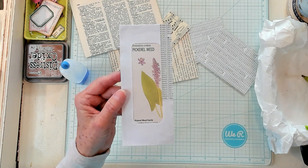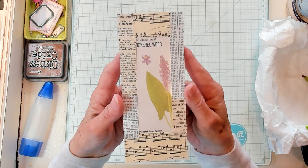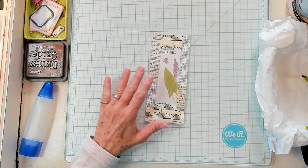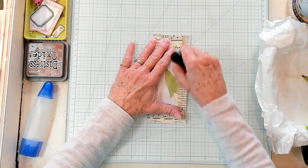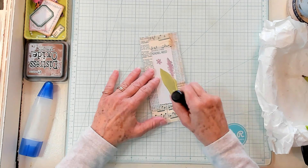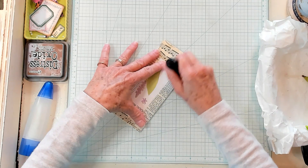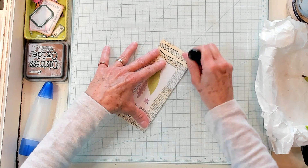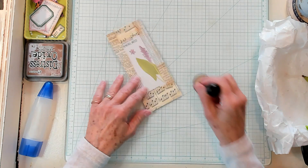I finished collaging. Now you can ink as you put pieces on, but I'm just going to brush my ink dauber right over — just like this — just to highlight a little bit. Simply like that.